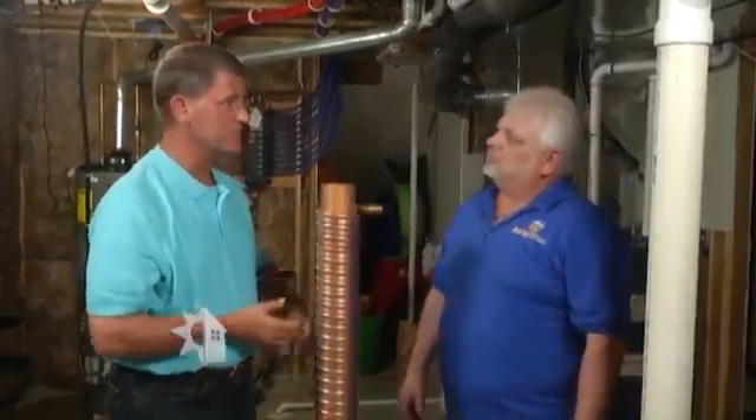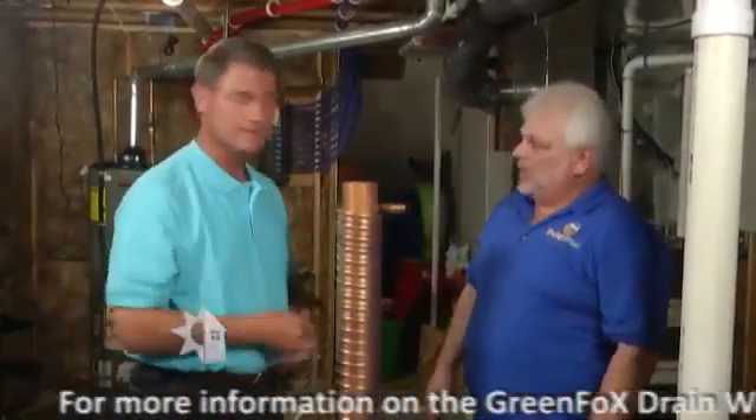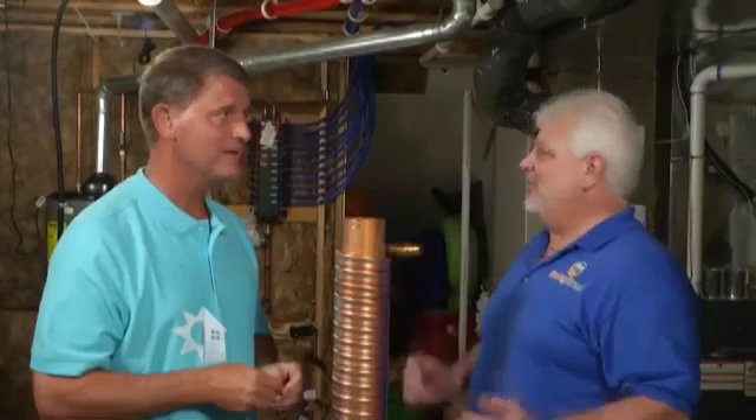We're saving energy because we don't have to heat that tank up as much — that water is going to be at a warmer temperature to start. And if you're in a basement and want to remodel, this can be enclosed inside the wall so you don't have to see it after it's all done. Green savings, economical savings, and common sense — who wants to pay for something and throw it down the drain? If you'd like more information about a wastewater heat recovery system, go to our website at powerhousetv.com.